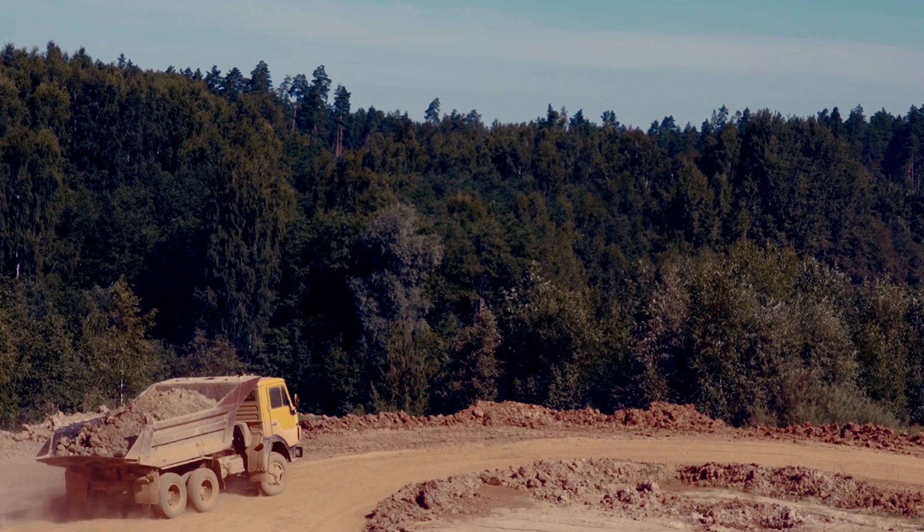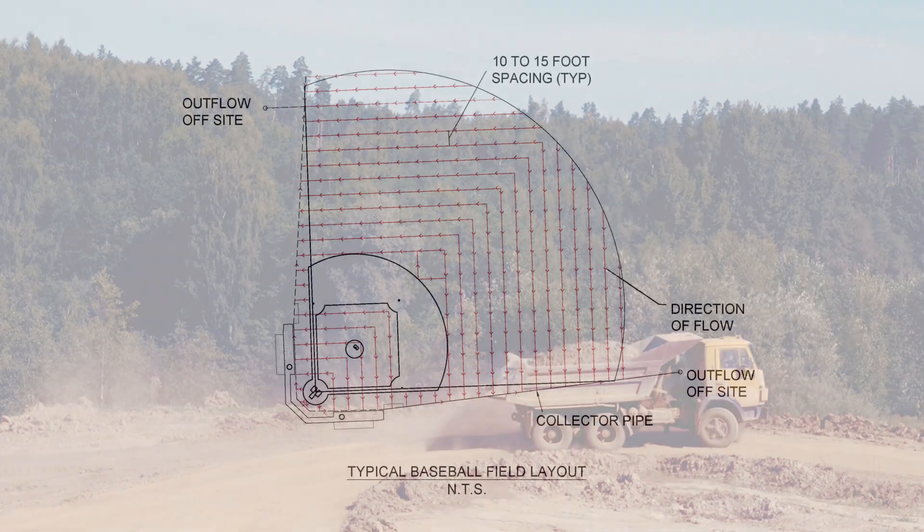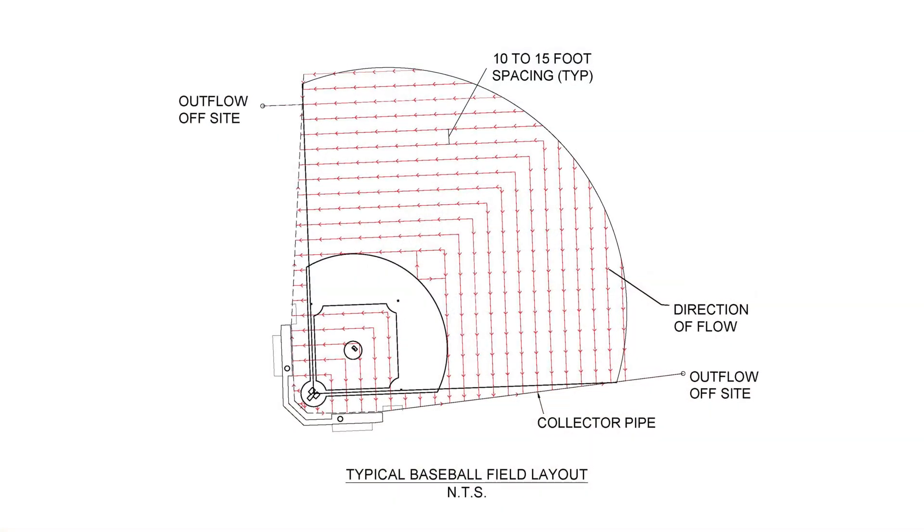A natural turf installation requires minimal trenching widths, resulting in faster installation and less material handling for haul off. Contact Hydraway for layout support. Our engineers are here to help.